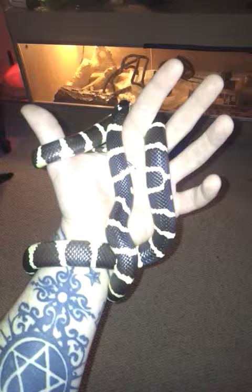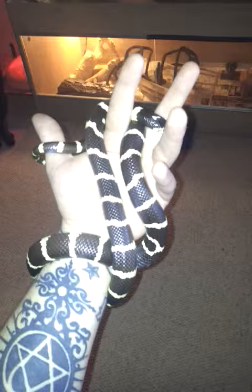Ben starts by searing his meat. Brace yourself, here comes the science lecture. Searing the meat gives it umami, which is like one of the taste senses that you have. But people used to say that searing the meat would seal in the juices.